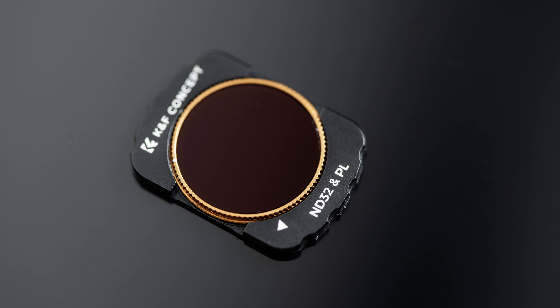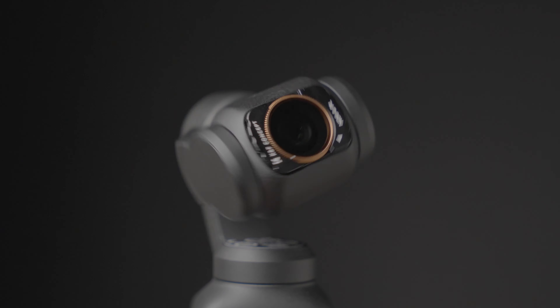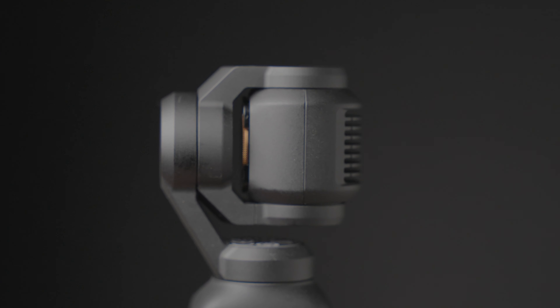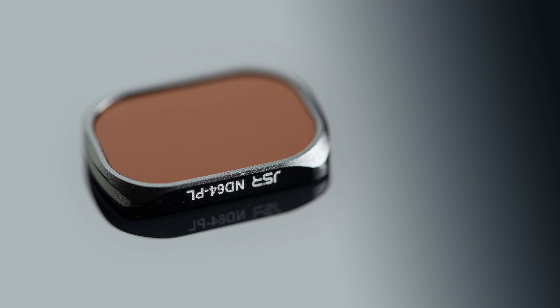Looking at one of the KNF NDPL filters, you can see it has a little wheel that you can use to control the polarising strength. Whereas the JSR NDPL has no way to control the polarisation — it's a fixed polarisation, and we'll look at what that means later in the video.